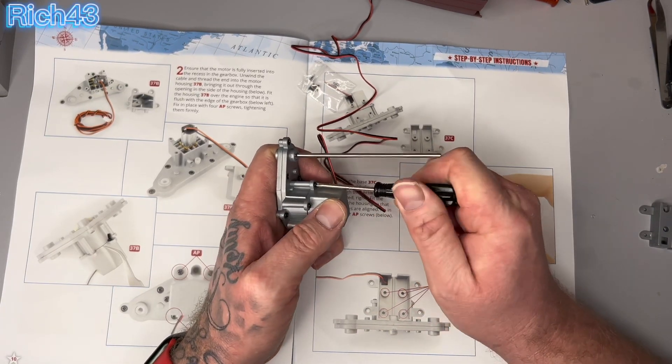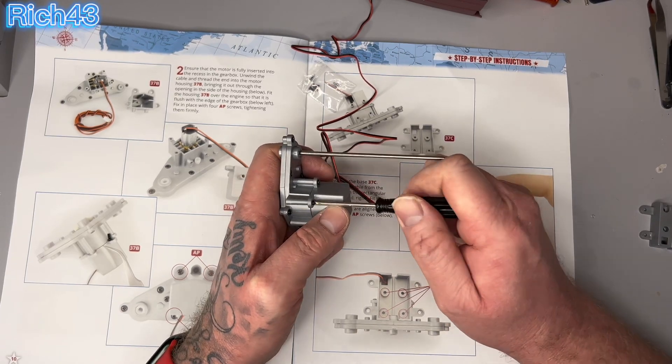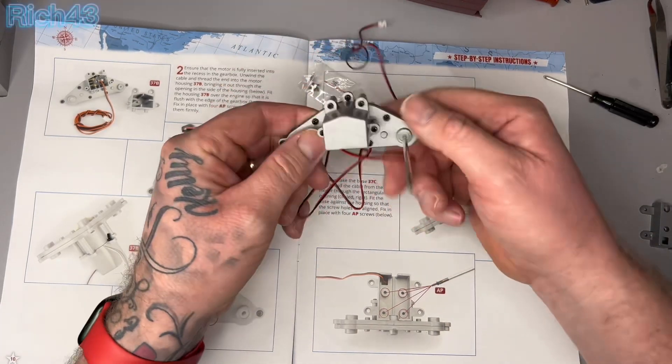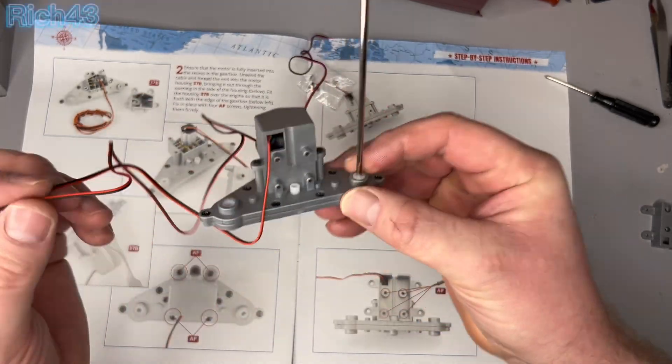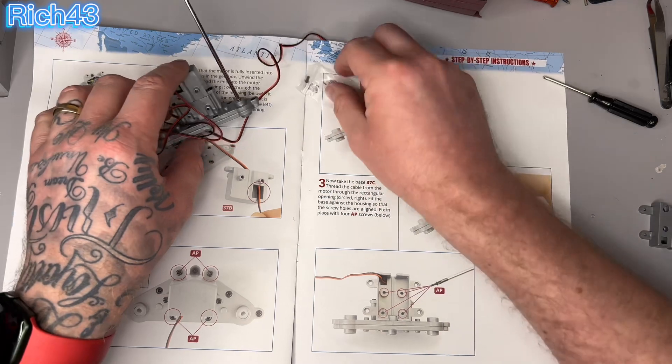That looks nice and tight now — yeah, that's not going anywhere. It's nice and tight, so that's all done.